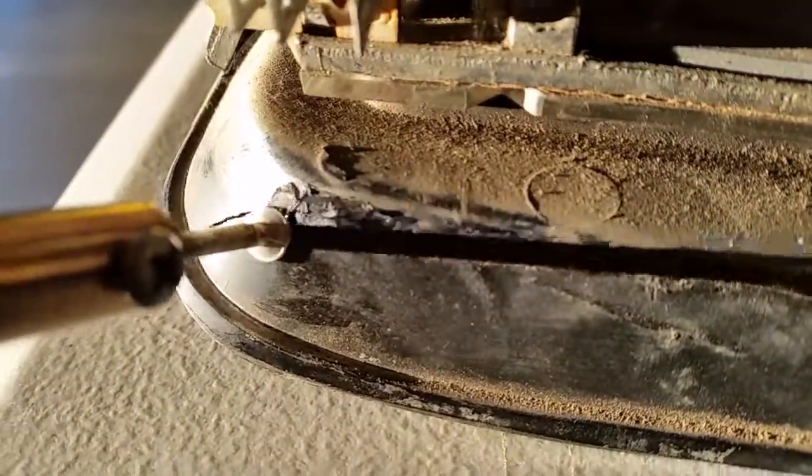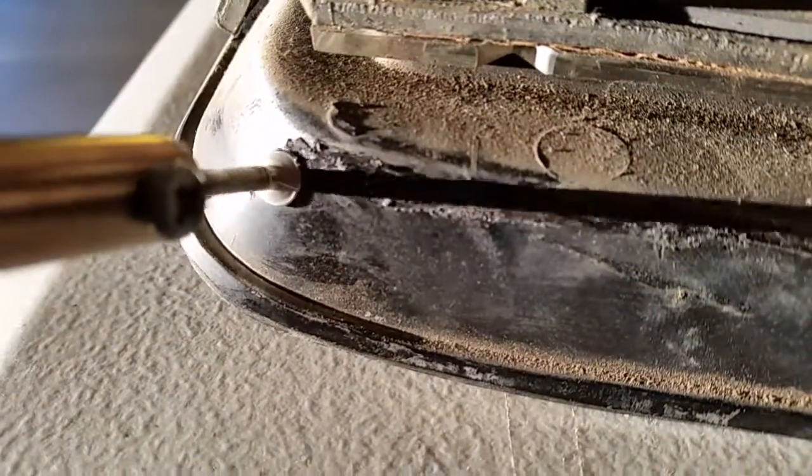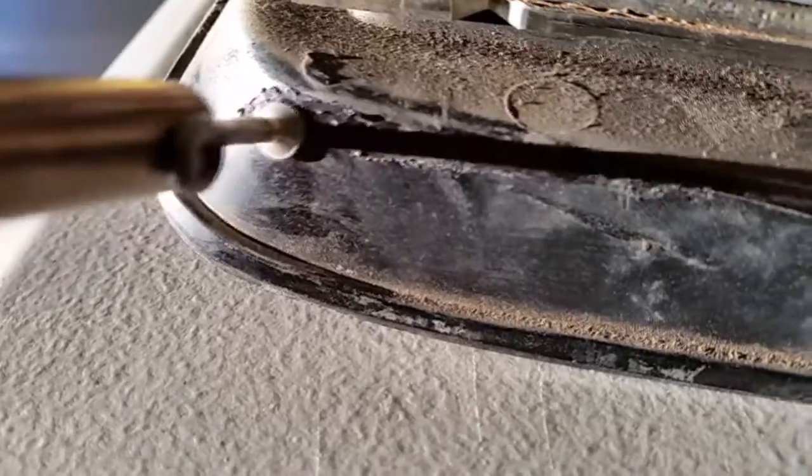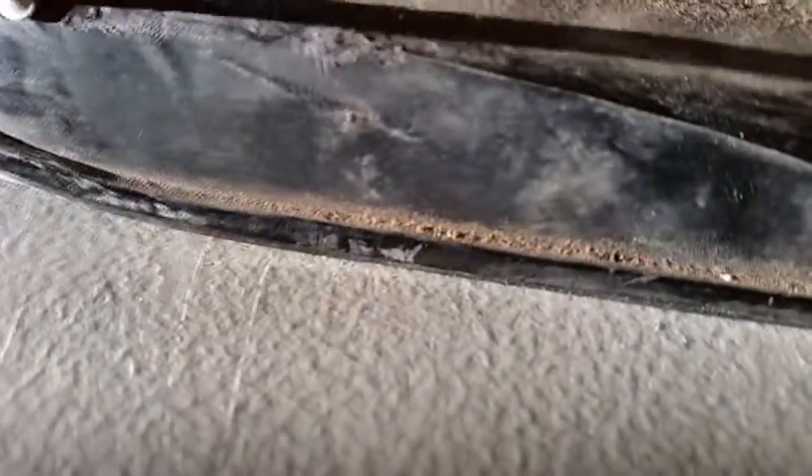You can kind of just run it on here. It'll kind of melt it. You can see it kind of melt and smear the plastic. Kind of smear it around a little bit, so I kind of smear this around a bit and fill in this crack a little, get it to hold up some.